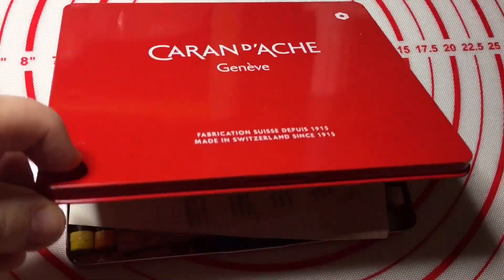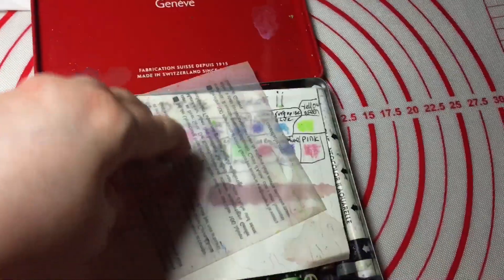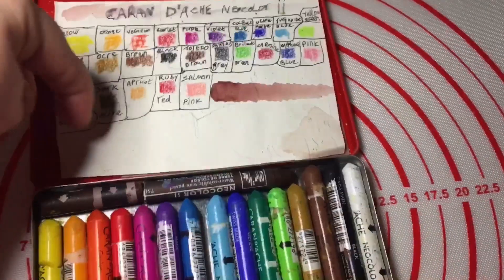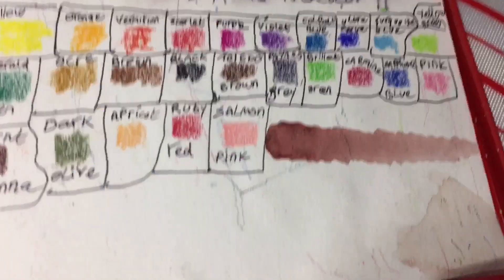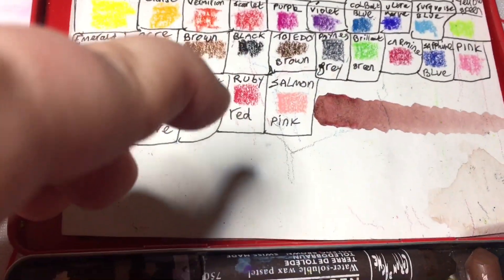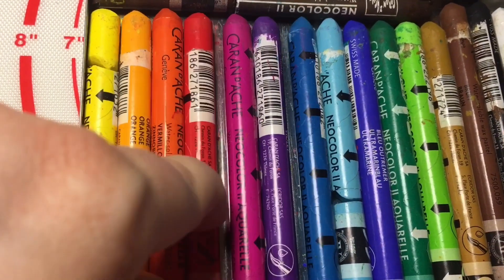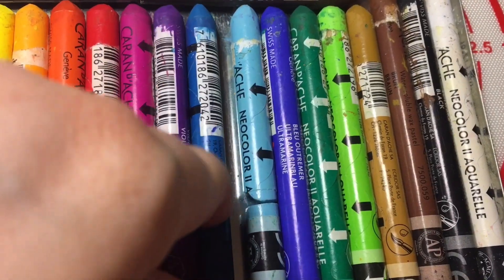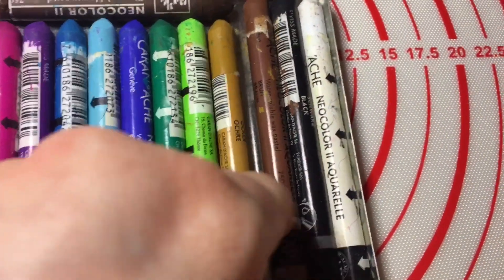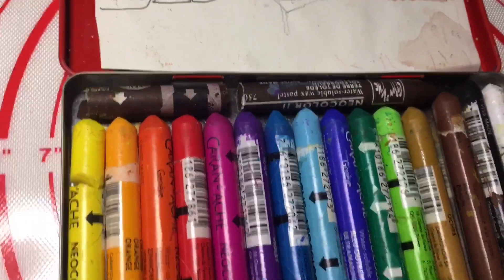I was gifted these at Christmas and the lid opens like that — it is attached, not separate. You get a little multilanguage pamphlet, and I've done a swatch card so you can see what the colours look like. I've also added some extras that I purchased. You've got the light yellow, orange, dark orange, red, magenta, purple, three blues, two greens, yellow ochre, a brown, a black and a white. That extra I purchased is a Toledo Brown.